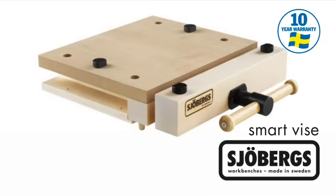Made in Sweden, the Joburg smart vise comes with a 10-year manufacturer's warranty, subject to the standard conditions.